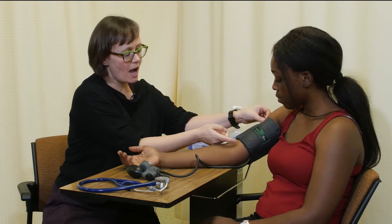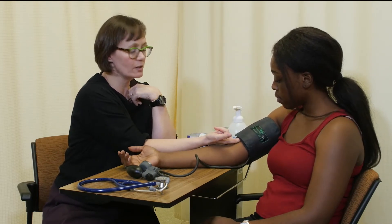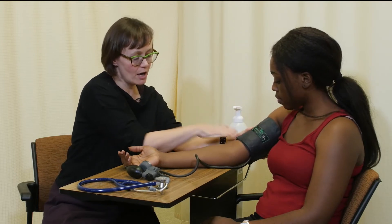I've applied the cuff so that it fits fairly snugly. I can put one finger inside so that the cuff won't move around. It's also straight and aligned on her arm.